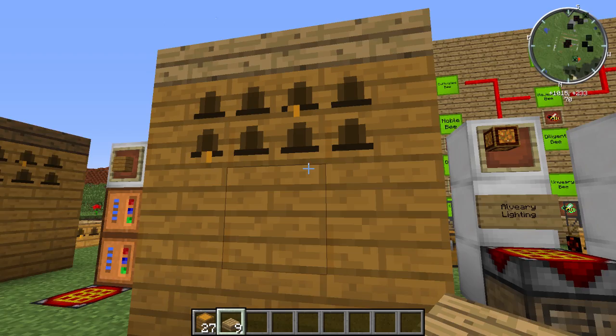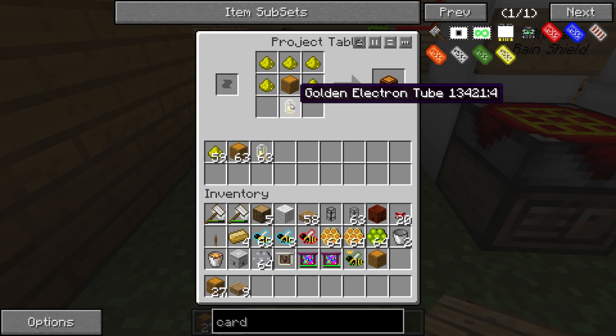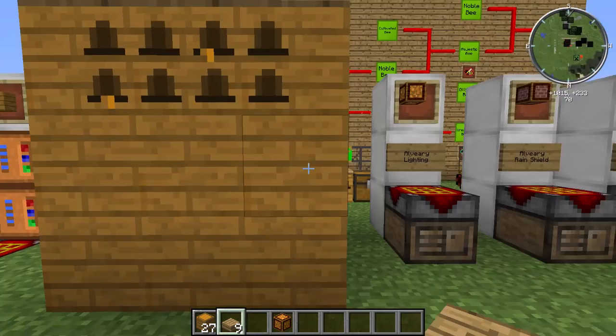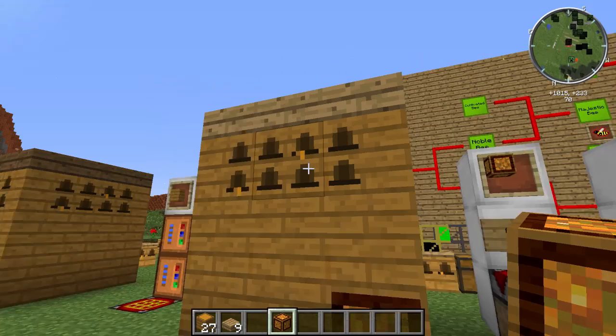I'm here to pimp your Alviary, and we can do that with some of this stuff. The first one is an Alviary Lighting Block - made with glowstone dust, one Alviary block, and a golden electron tube (which can be made in a thermionic fabricator - look it up in NEI). All you do is take this and replace any of the Alviary blocks on the bottom two rows, except the center. Take it out, notice the block gets removed, put it back, and now it's in.